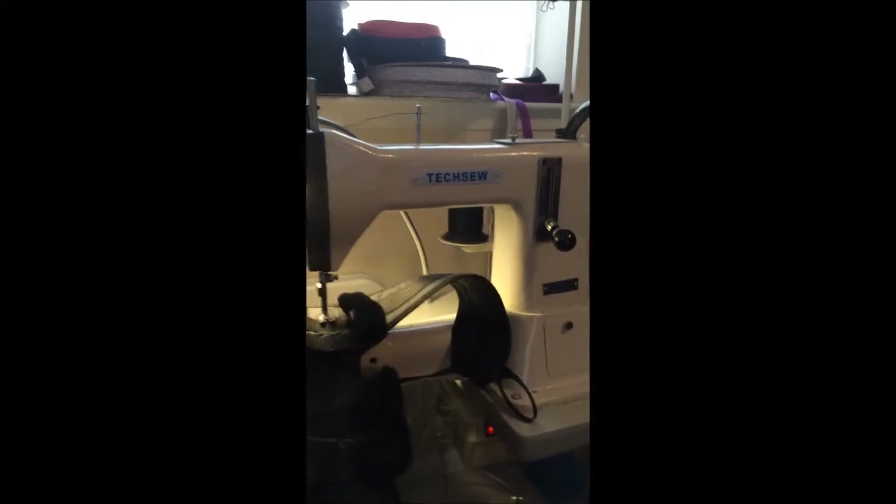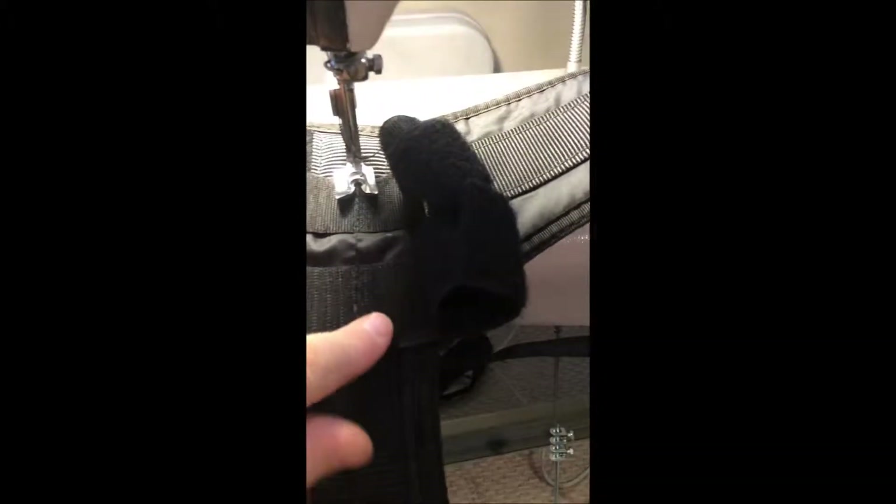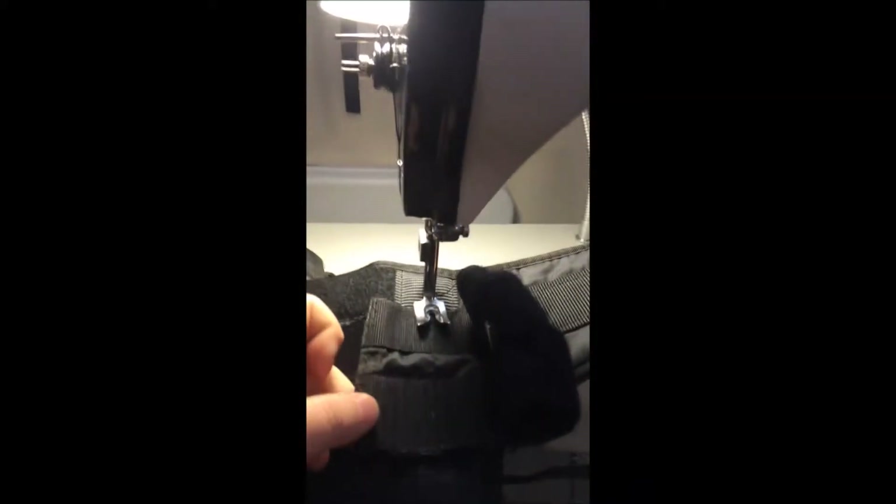Hey everybody, Slugger here, Slugger's PPG. We got a harness failure here on the semi-e where the velcro straps have disattached. We got our Texo HD machine.